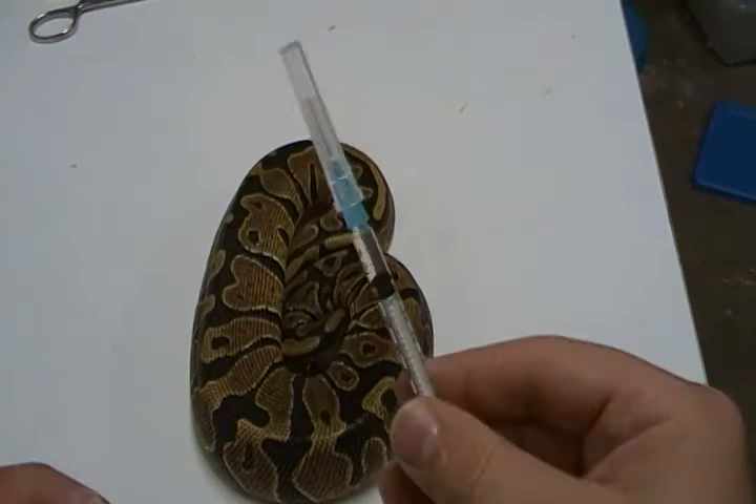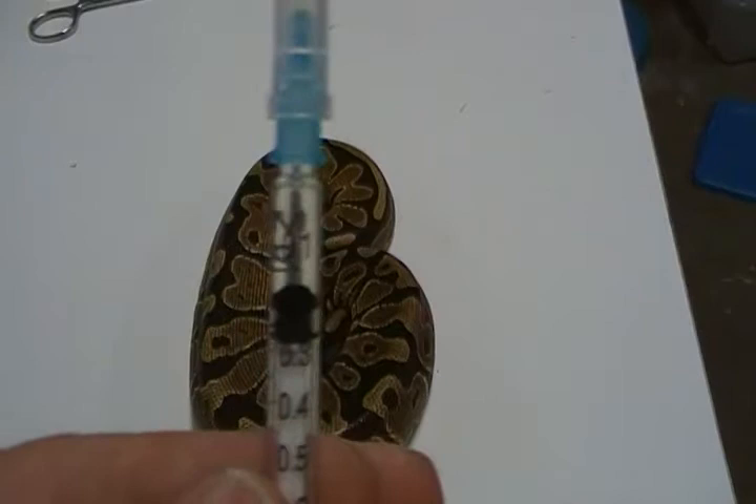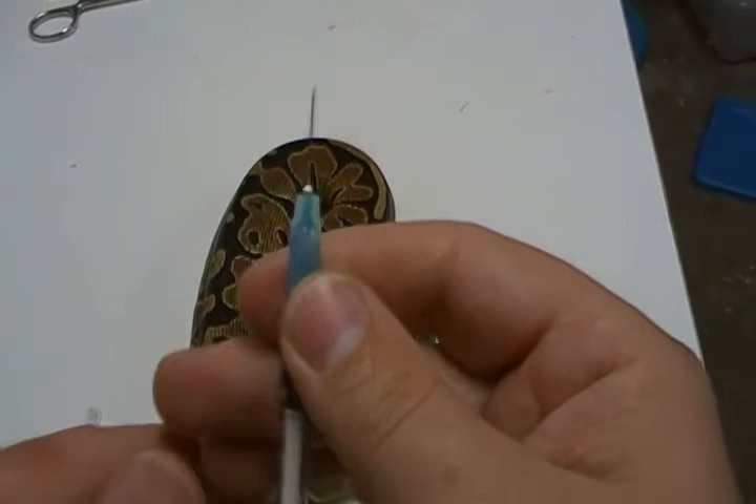What I've got here is 0.2 mils — let me see if I can show this to you — I've got 0.2 mils of Batryl. We're just going to take the cap off the syringe like so.